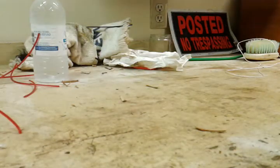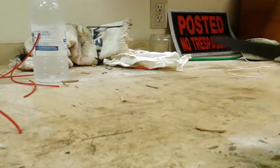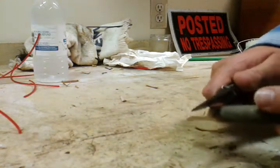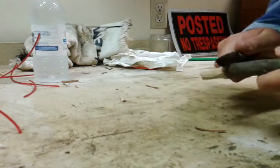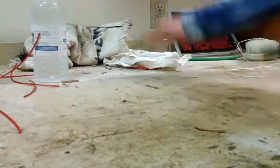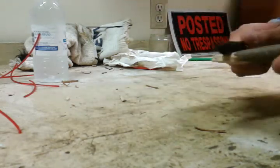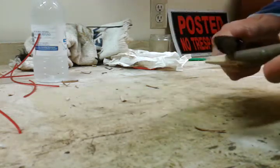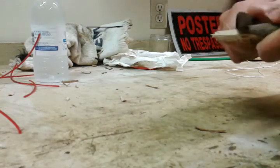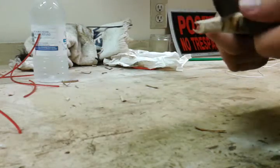Now I'll get a stick and I'm going to whittle on this a little, see how it does. I'll be using the serrations just because it digs in a little better. This is some pretty hard wood — it doesn't just slice right into it. I'm not sure what kind of wood it is, but it's pretty hard wood. It handles it pretty well.